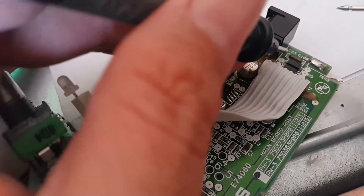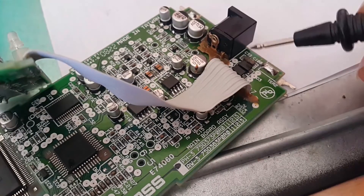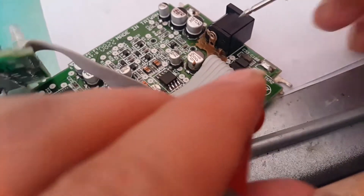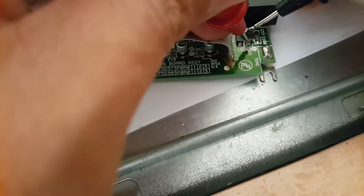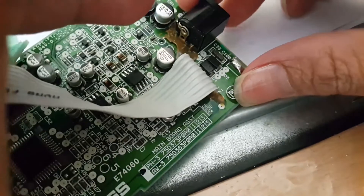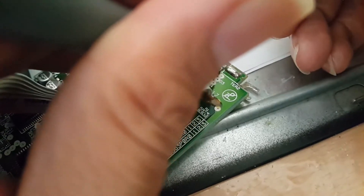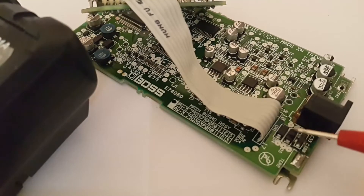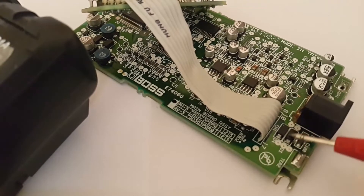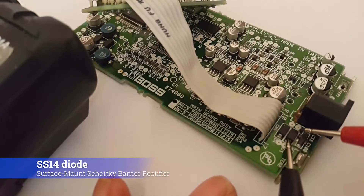I also found a short diode here. I need to read the diagram to find the code for this diode. It's short, and this one also appears short. These two diodes are the same type — they are SS14. Let me check with the continuity test and diode test.